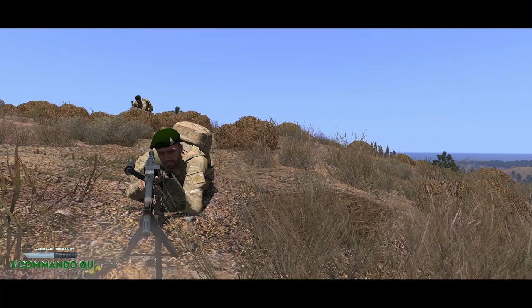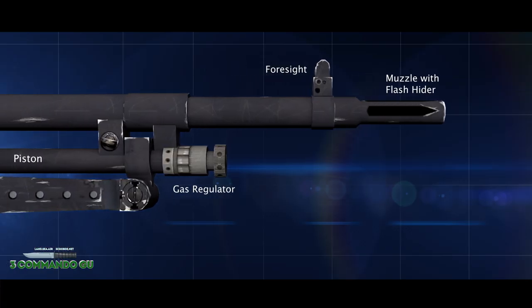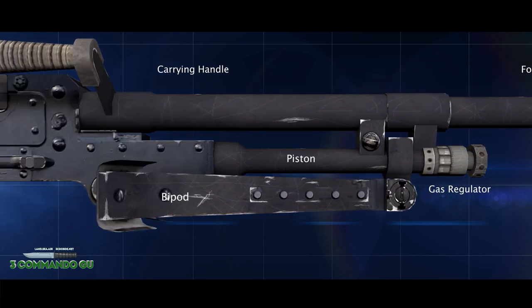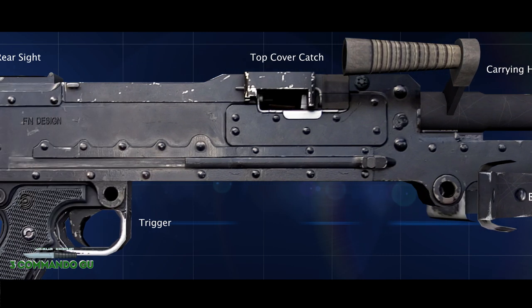It's fully automatic, belt-fed, gas-operated, and capable of a sustained high volume of fire and bursts. It's simple, sturdy in construction, easy to learn and fire, and stoppages are rare and can be easily and quickly remedied.